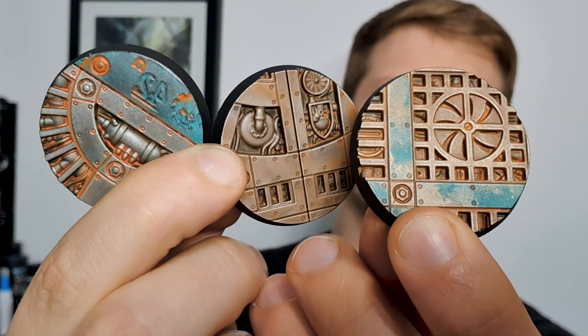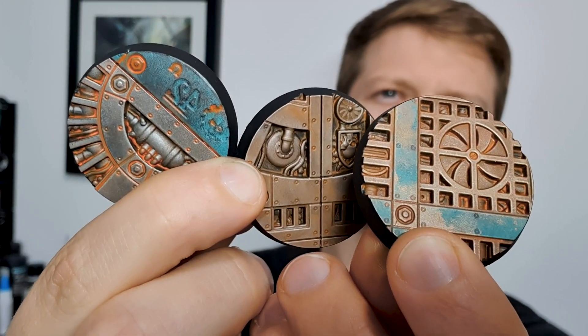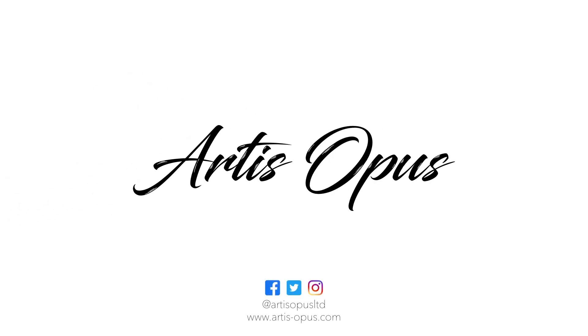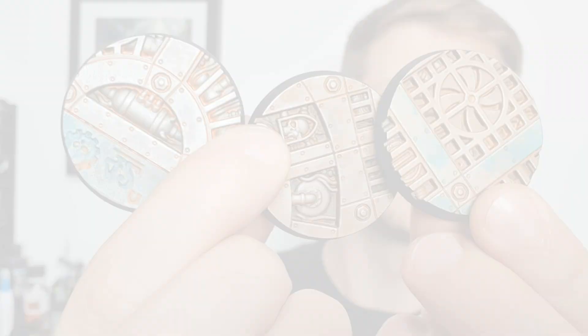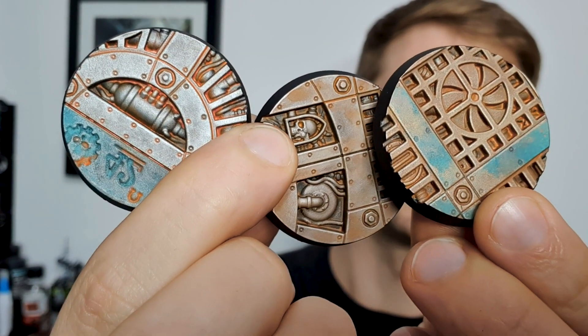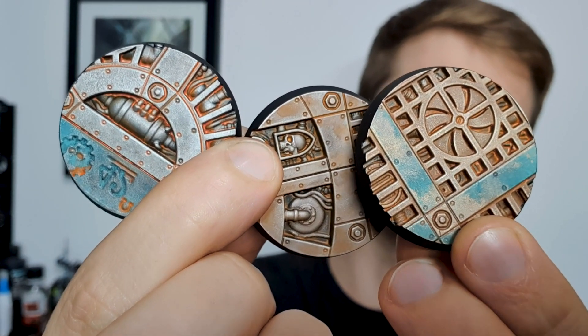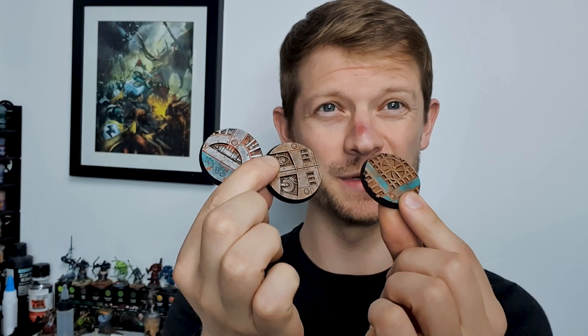In today's video I'm going to be showing you how to make these awesome Sector Mechanicus bases really pop with simple techniques in just a couple of minutes. Look at these Sector Mechanicus — gorgeous texture on these bases screaming out some dry brushing and washing action, literally just a couple of minutes per base. We've used some chipping fluids, some washing, and some metallic paints, and you are good to go.